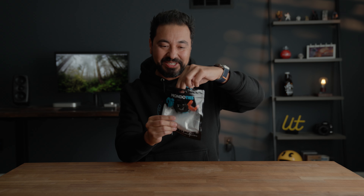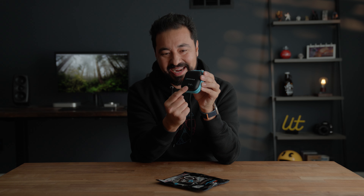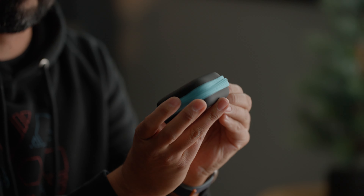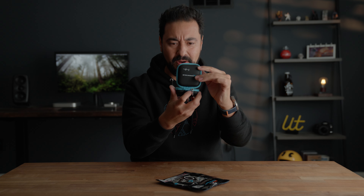We did it! This is my very first product launch and I am so stoked to share this experience with you guys. But more importantly, this would not be possible without your support. Look at this — oh my gosh, there's my name, got my signature. Let's open this up and show you guys what we created.